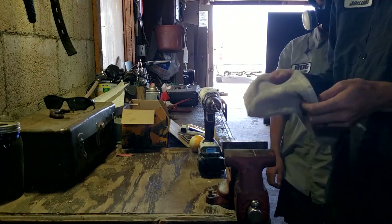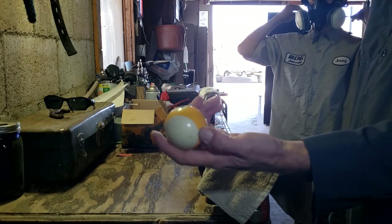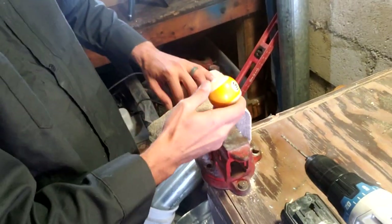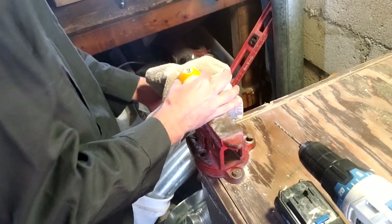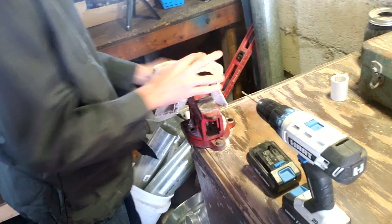We're going to take a little towel so that our vice grip doesn't really mess up our ball. I'm going to try to get it doubled up. What we're going to do is take the nine ball - there's two of them. One of them we're going to have our hole go into, and the other one will be the centerpiece of the top of the cane. Take your ball, put it in your vice grip, tighten it down. There we go - it's not going anywhere.